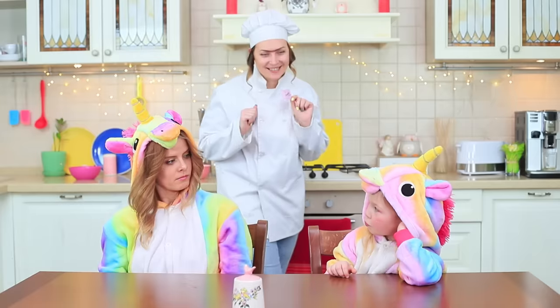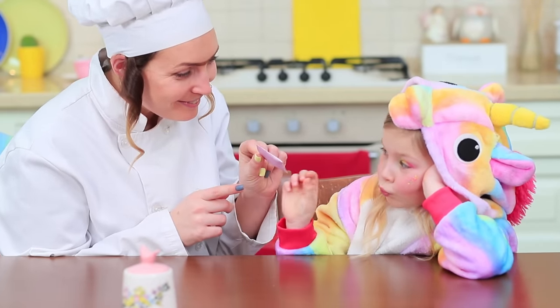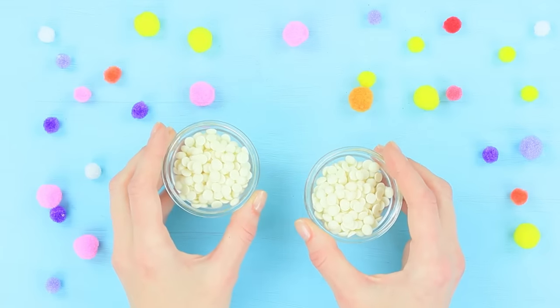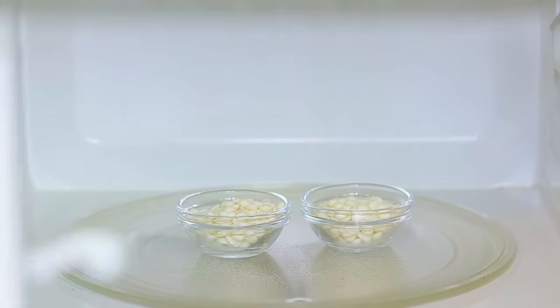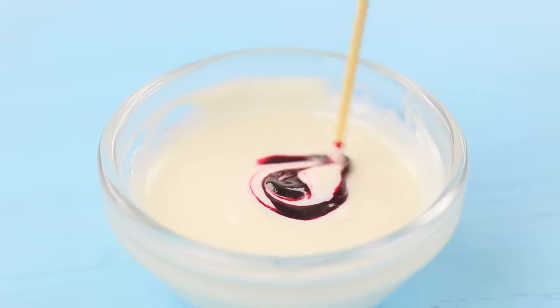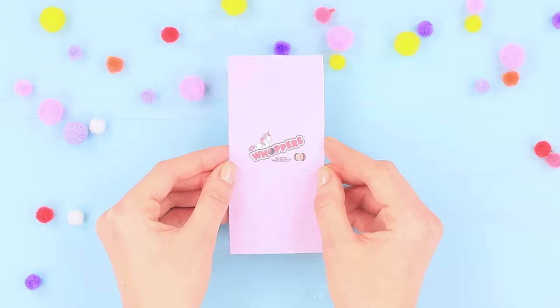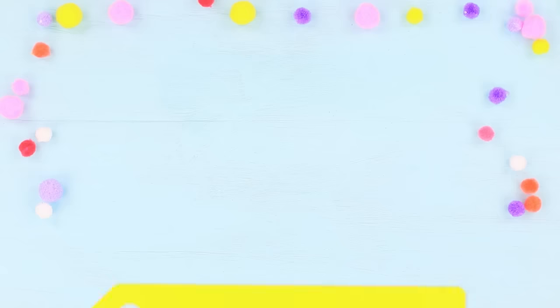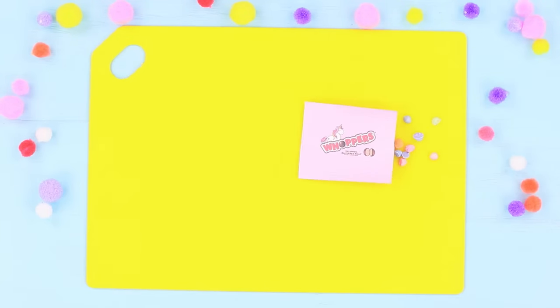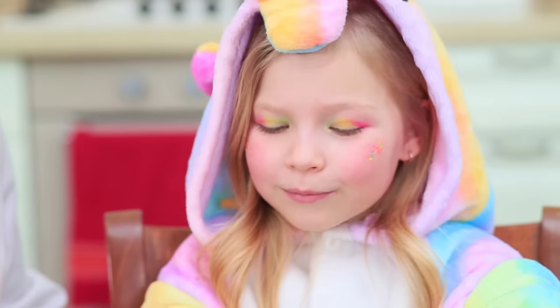Miss Gonzales wants to coax a smile out of little Sophie! She made special mini Whoppers! Add food coloring to melted chocolate glaze. Dip rice balls into the colored glaze and let them dry on parchment paper. Put the colored spheres into a mini package with a unicorn on it! These rainbow Whoppers are the tastiest thing in the world!